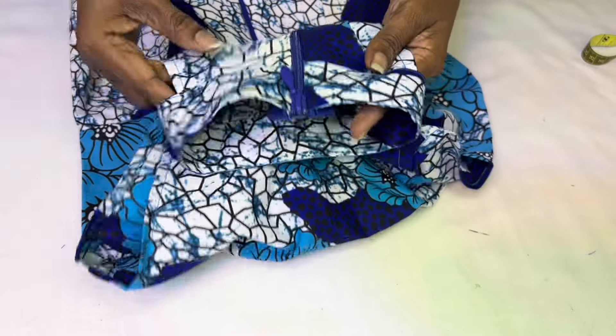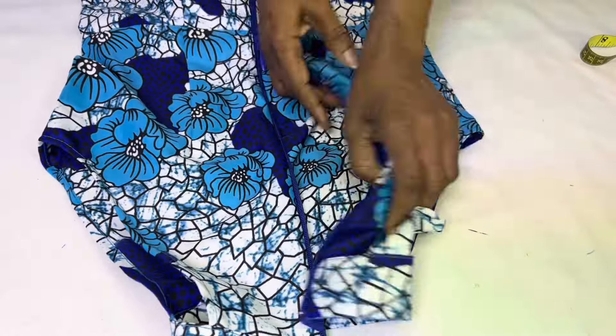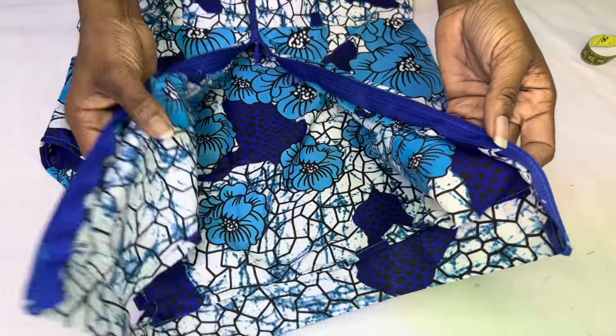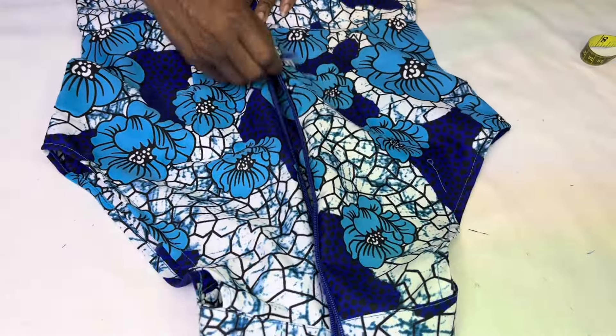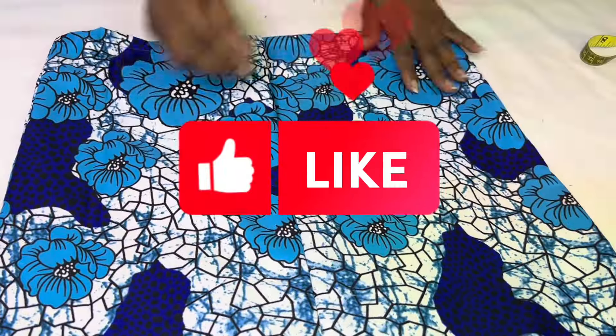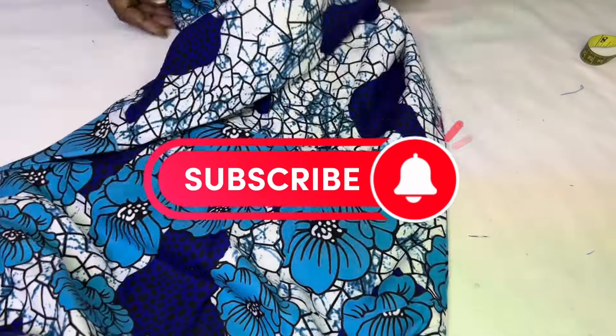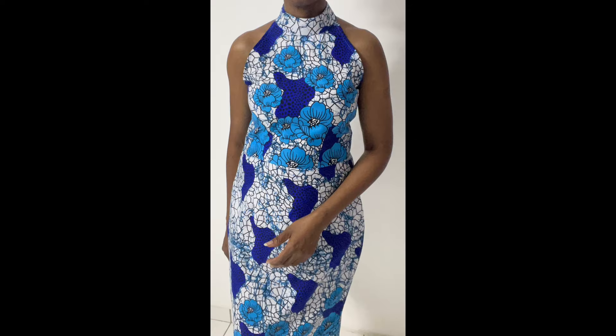I'm done sewing the dress — it looks so beautiful and neat. Make sure you finish inside with your serger. I've taken in the hem as well. If you found this tutorial helpful in any way, give me a thumbs up, share with your friends and family, leave a comment, and don't forget to subscribe. Thanks for watching, bye!